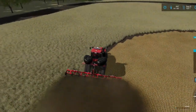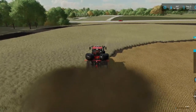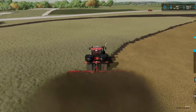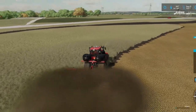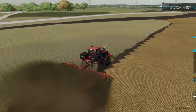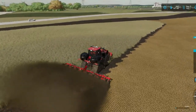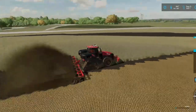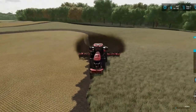Hello everyone and welcome back to the channel and welcome back to Teton County. We are expanding our fields because, if you recall, I lost a save file at one point. We were still kind of going through getting our fields back in order. I've actually expanded this more than what I did previously.